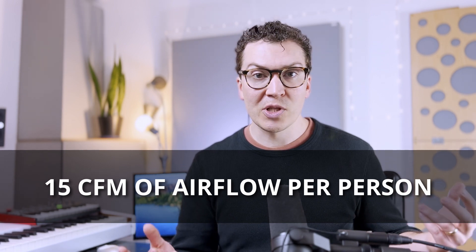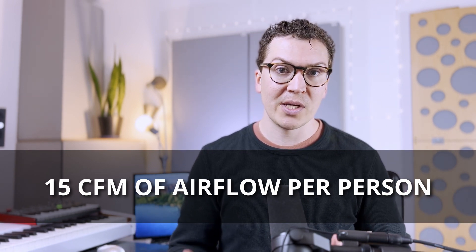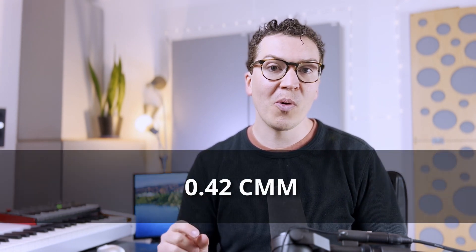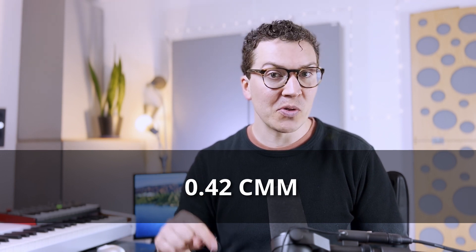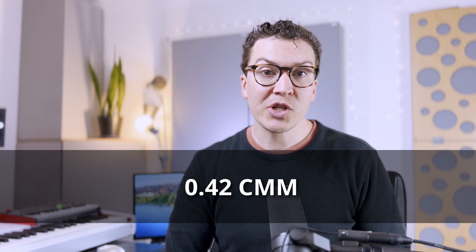This means it's super simple — just multiply the number of people working in your studio by 15 and you'll get the total fresh air needed. For those of you using metric, 15 cubic feet per minute equals 0.42 cubic meters per minute. Now we just need to figure out which unit to buy and how to size it correctly for your home recording studio.